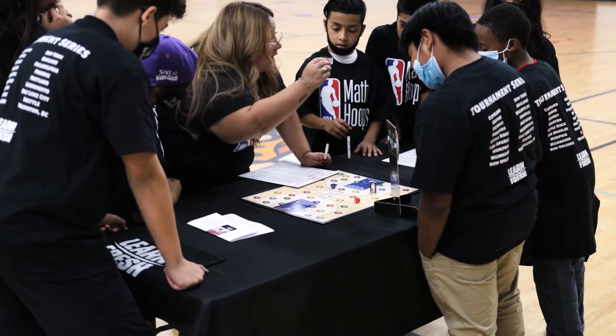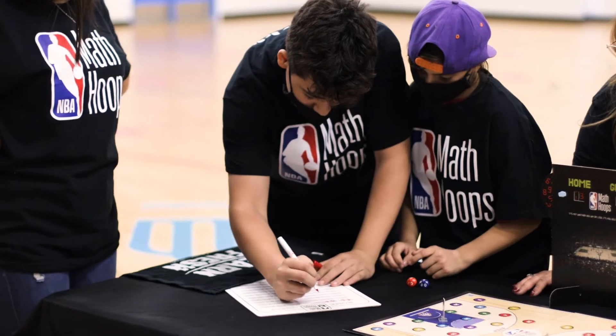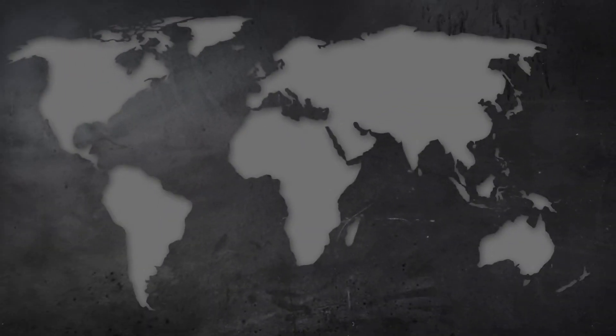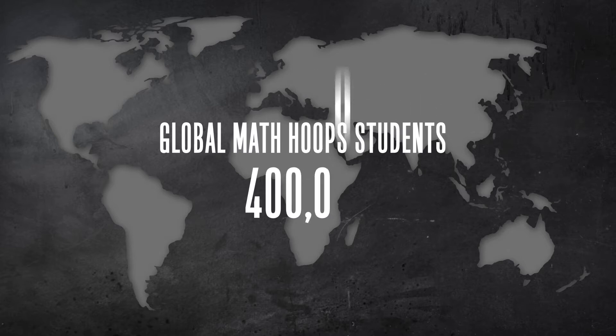Math Hoops offers a comprehensive community program built around a highly engaging math game and curriculum, and to date, the program has served over 400,000 students in classrooms and after-school programs across the U.S., Canada, and Australia.